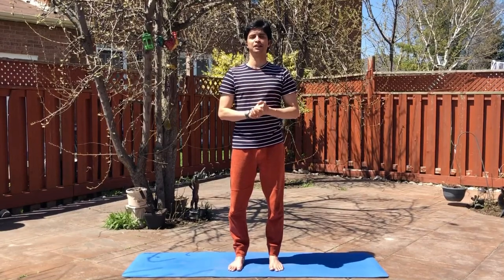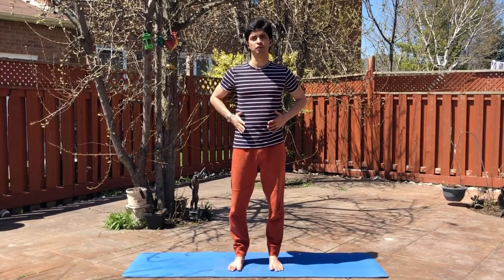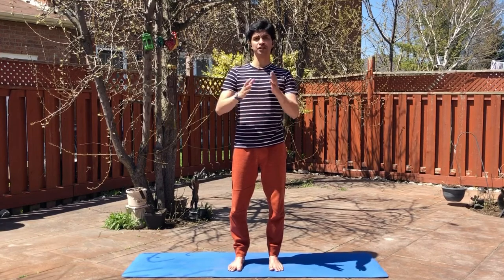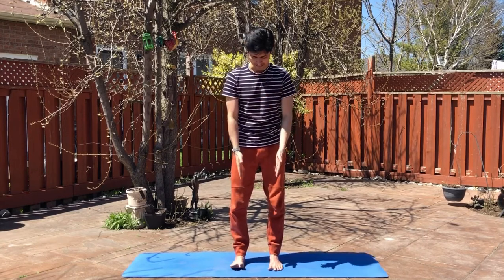Namaste everyone, my name is Vabs and today we're going to learn Kati Chakrasana. It's a very good asana to bring flexibility to the spine and to the waist, removes lethargy, and physical tension and mental tension can be released by doing this asana. You can do this any time of the day.